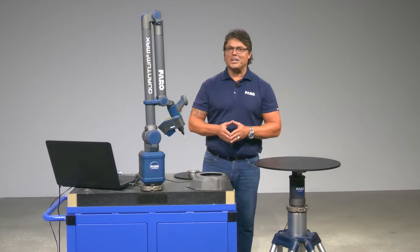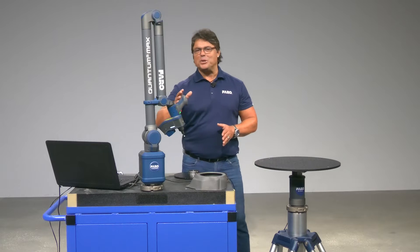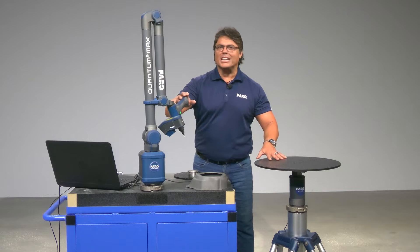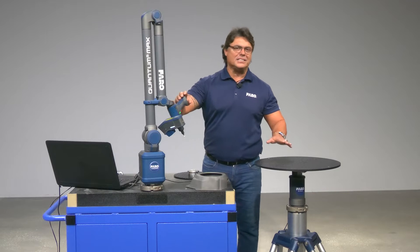Hello everyone, Will Pitorello here with Ferro Technologies. I'm super excited that in this video I have the opportunity to highlight the benefits of our exclusive Ferro 8-axis solution.